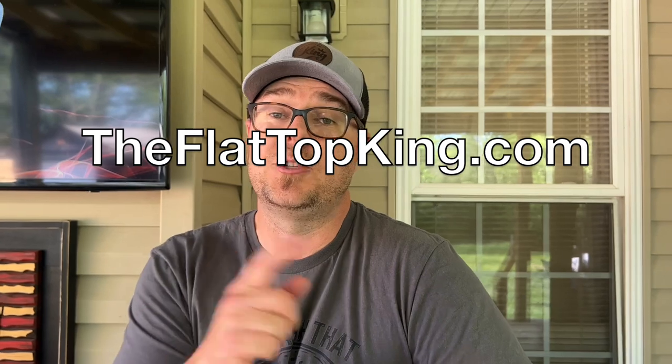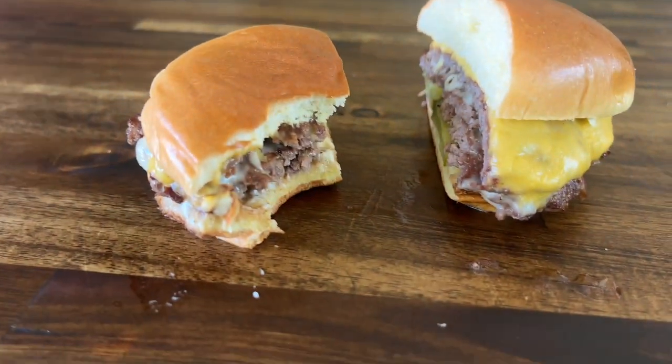Guys, don't forget we have that seasoning for sale — check it out on theflattopking.com. Check out the join button; it's a membership program. We thank each and every one of you for taking the time to do so. Check us out on The Griddle Group on Facebook — let's talk about griddles, smash burgers, thick burgers, seasonings, smokers, you name it. Thanks for watching. Don't forget to press the subscribe button, pound the notification button, share it with your friends. Time to eat. They're both fantastic, honey.